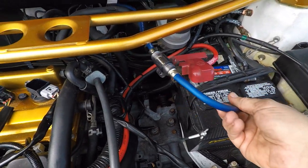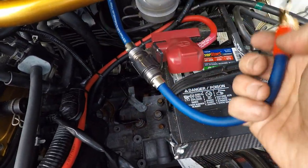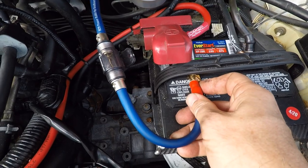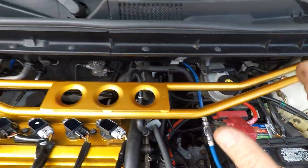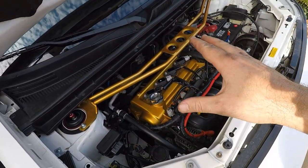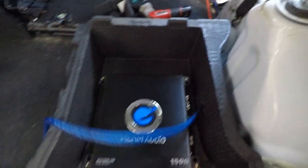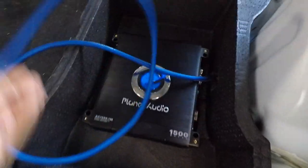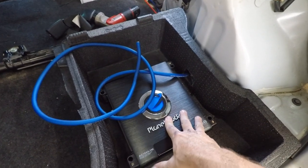I got the fuse spliced in — it's going to hook right onto the terminal here with plenty of length. That's the hardest part of the install done. Back where the amp is going, I cut a hole in the styrofoam and ran the excess wire through. We have about three feet of excess, which is fantastic. Now we're going to wire up the negative.